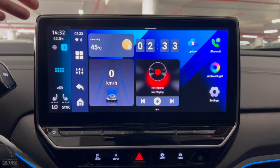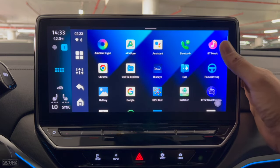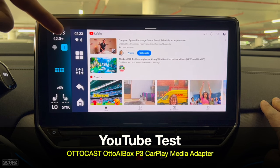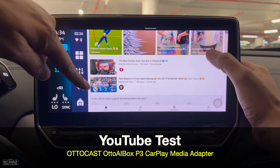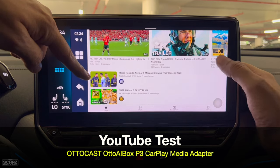In order to test the performance of this Autocast P3 Auto AI Box, I will start testing some of the important, frequently used applications. The first one is YouTube, which I test on all devices on my channel. What I'm testing here is the time it takes to load the app. As you can see, it takes maybe a second or two — probably the fastest device when it comes to opening YouTube. I haven't seen any device that opens YouTube this fast.